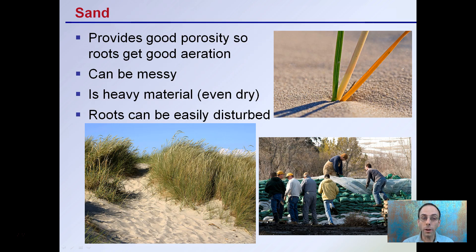There's sand, which provides good porosity and gives roots good aeration. However, it can be messy and is a heavy material even when dry, making it hard to ship — it typically comes in sandbags for easy transport. Roots can be easily disturbed because sand itself will not hold much structure. So while it does have advantages of allowing good aeration, it also has drawbacks, especially when you go to remove the plants to move them to the next container.